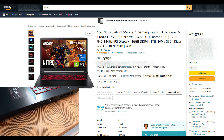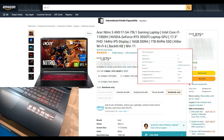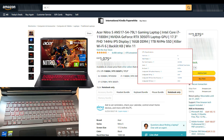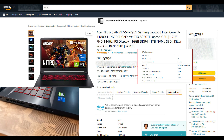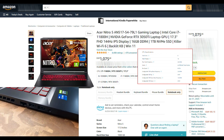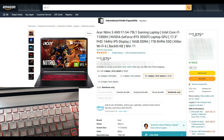So the Acer Nitro 5 N517 gaming laptop features an Intel Core i7-11800H. This is quite a powerful CPU — 8 cores, 16 threads, 4.6 GHz max turbo frequency, and 45 watts of power consumption. These are quite good specs for a mobile CPU.